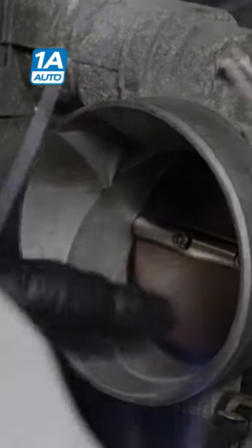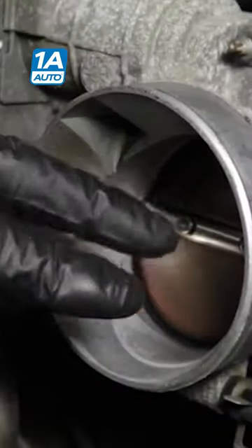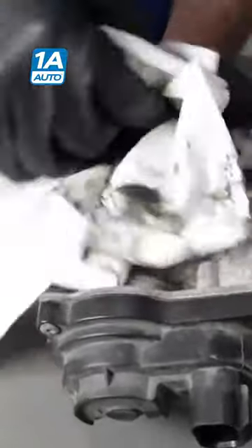Over time, you're going to get carbon buildup on the throttle body and on the blade itself. So the computer has to make up for that and keep the throttle blade open a little bit longer and a little bit more to compensate for that. Let's say we're going to clean the throttle body and get some of that carbon out of there.